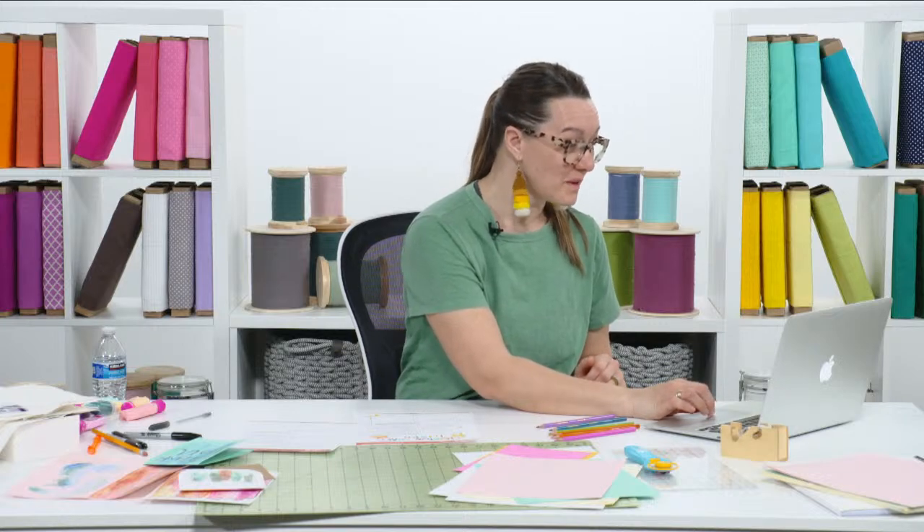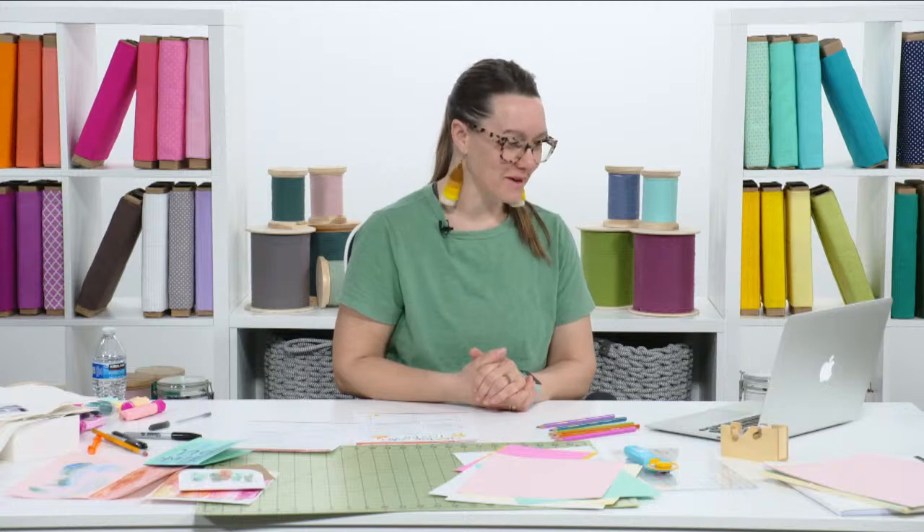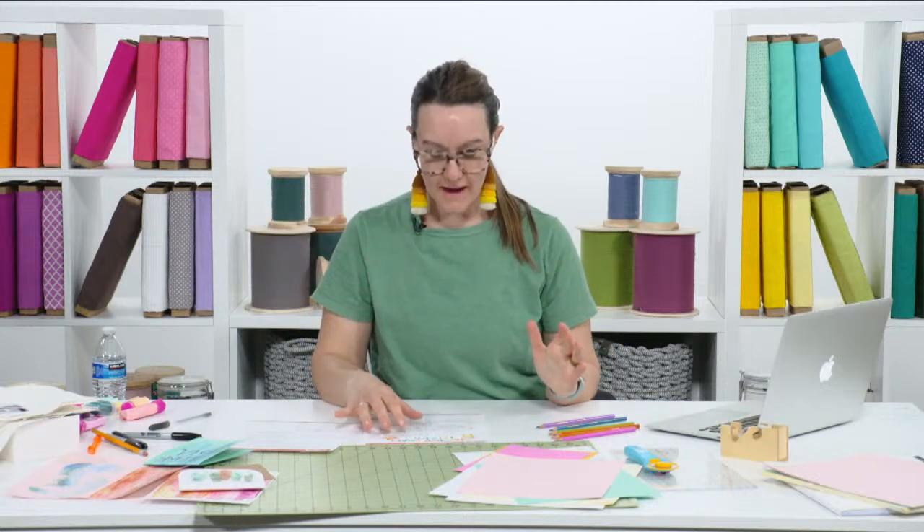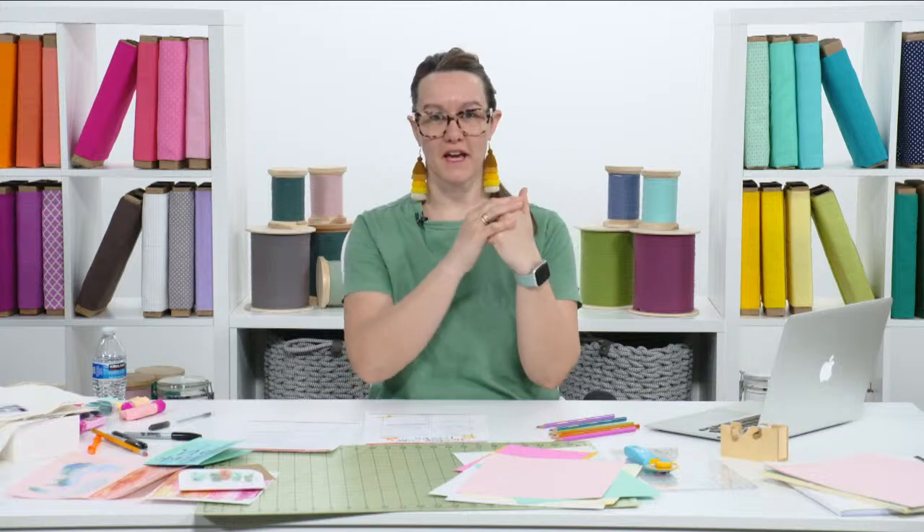We have a lot of people joining — someone from France, that's so cool! The next thing I want to talk about is shifting crafting habits. Maybe this gives you a little insight into me — or maybe you're the same, or maybe you're the opposite — but I am not always at my best during the afternoon slump of life.